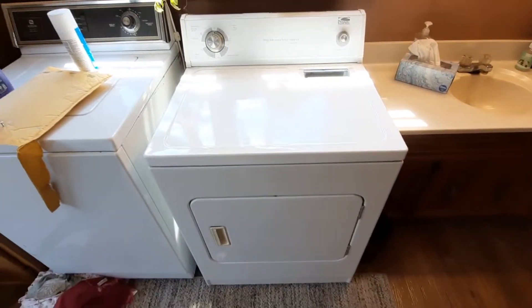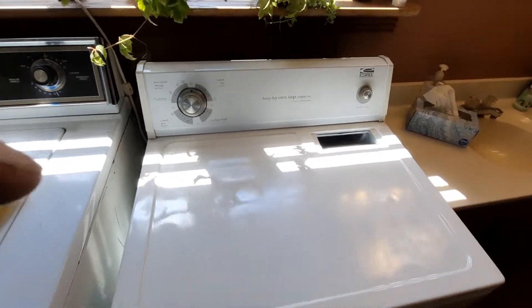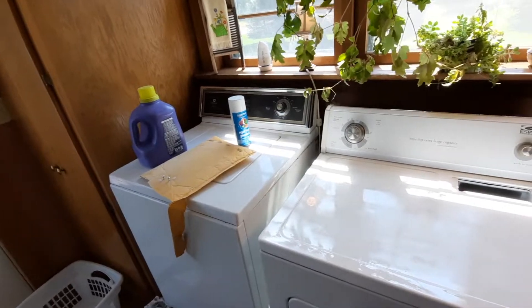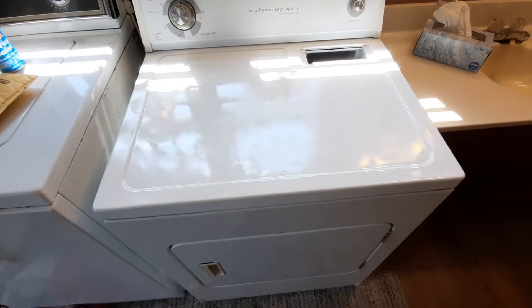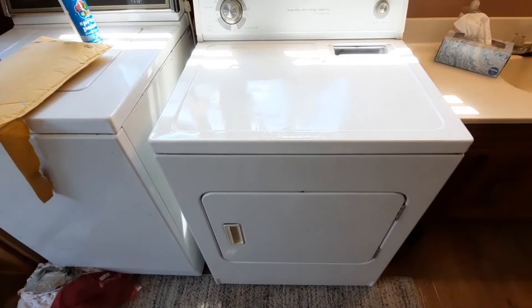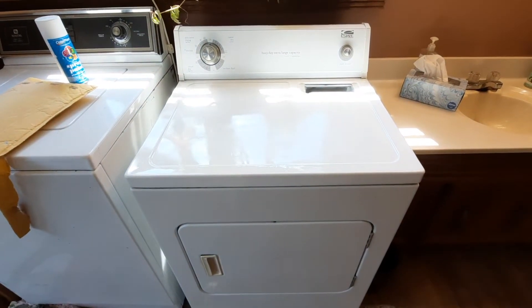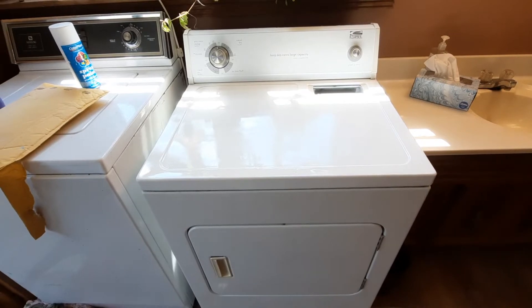I got it all painted down. I was using the Van Sickle and that broke, so then I had to use an old color place paint can I had. So there are a lot of scratches in it, but it looks a lot better than it did. It's going to dry now with the fan blowing on it. Hopefully you guys have yourselves a good day — talk to you on the next video.